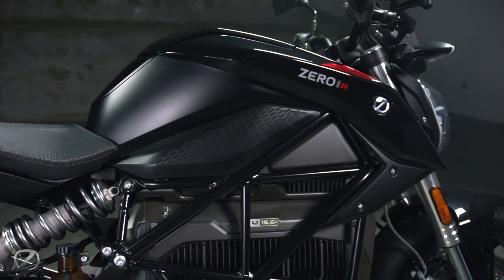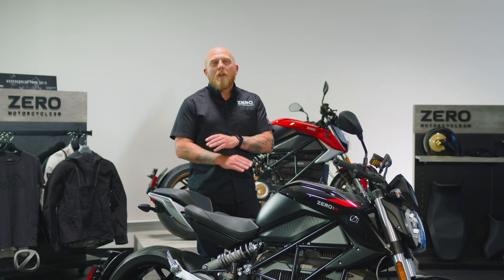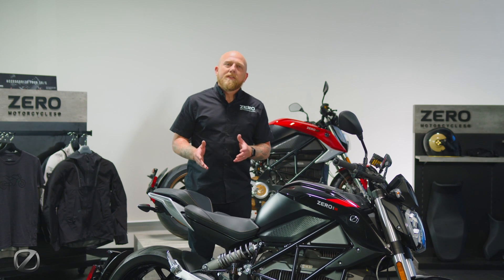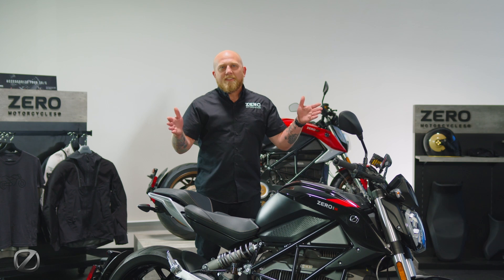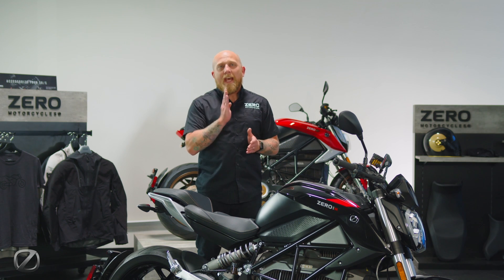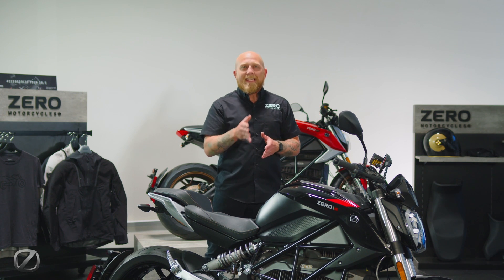Let's take a deeper look at the 2024 SR, one of the most adaptable motorcycles in our lineup. Sitting squarely between the S and the SRF, you can expect just that — the specs are going to put you right in the middle.